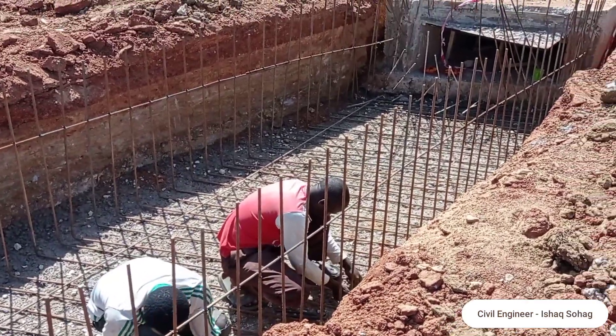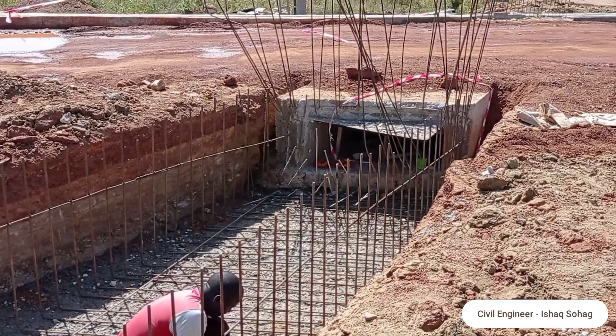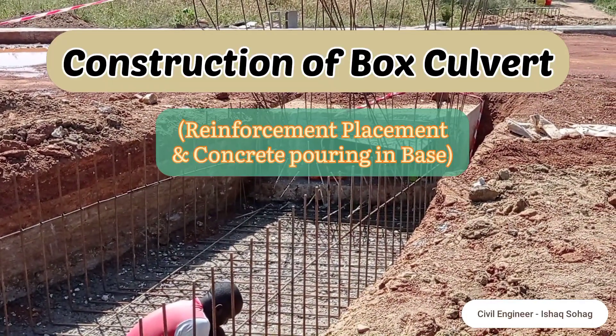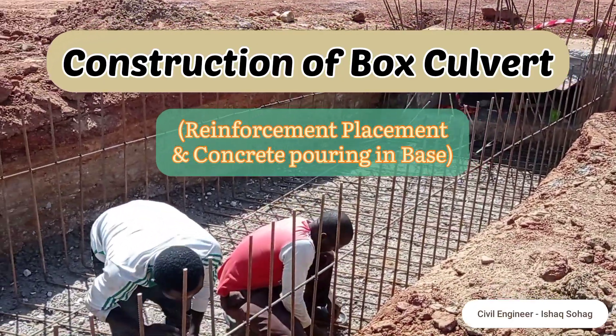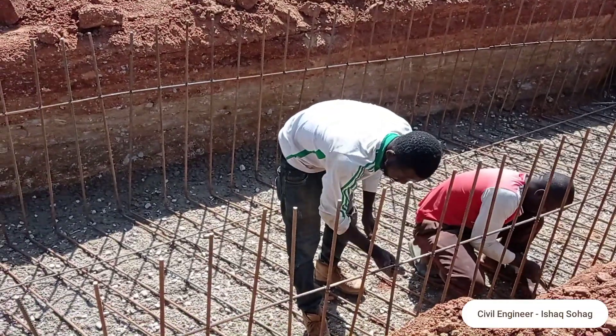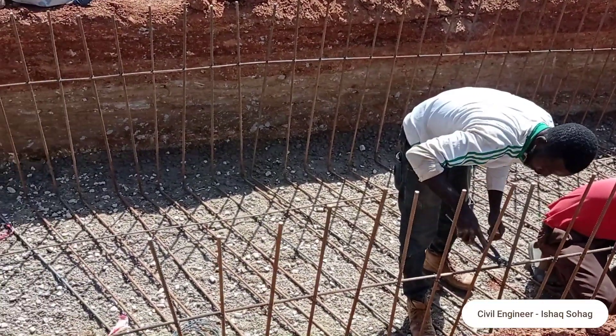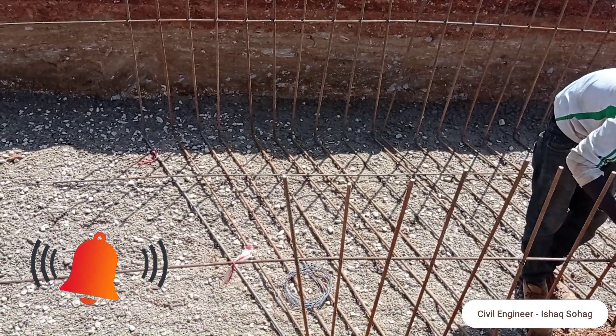Hi guys, welcome to my YouTube channel. Today in this video I'm going to talk about the reinforcement placement and casting of concrete into the box culvert which is connected with the drainage. In order to understand this video, don't forget to watch it completely, also press on the bell icon so that you do not miss any latest updates from my channel.